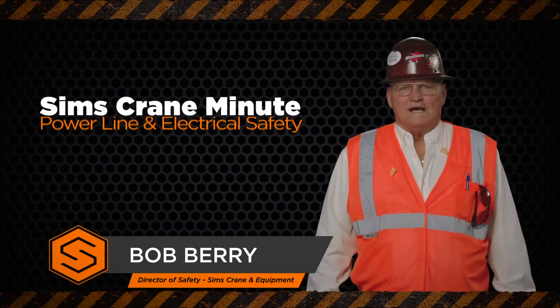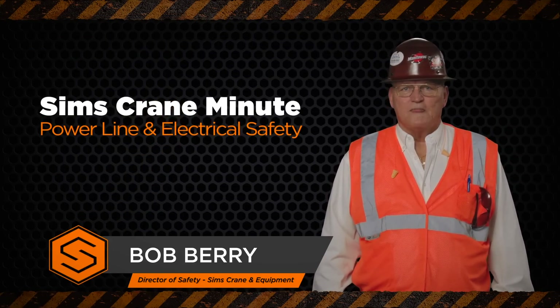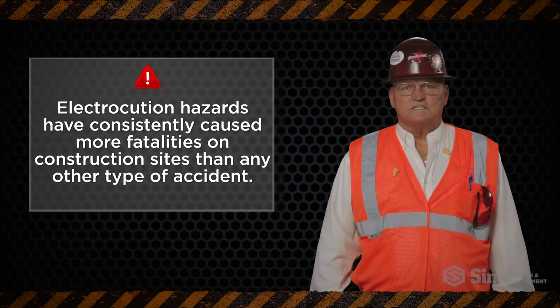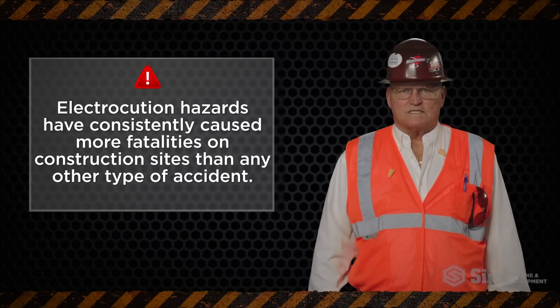Hi, I'm Bob Berry, and today we're going to talk about how to avoid electrocution injuries when conducting lifting operations near power lines. Electrocution hazards have consistently caused more fatalities on construction sites than any other type of accident.